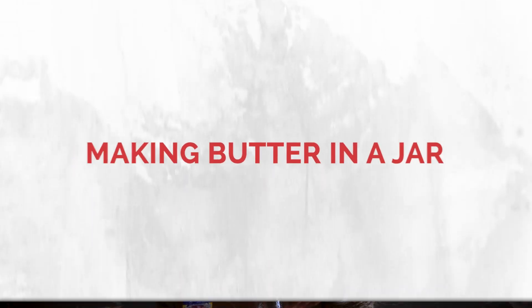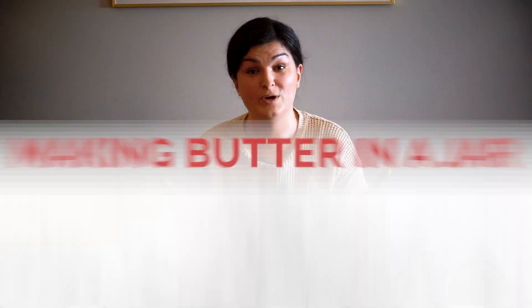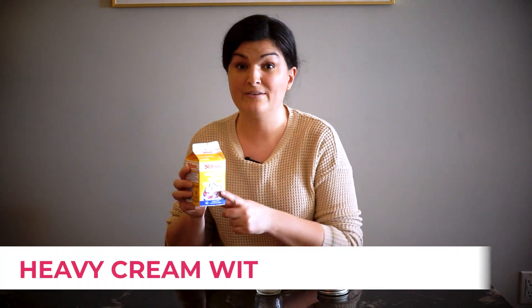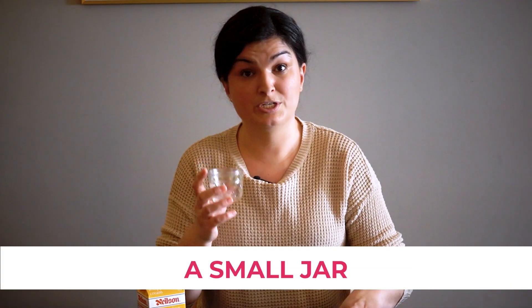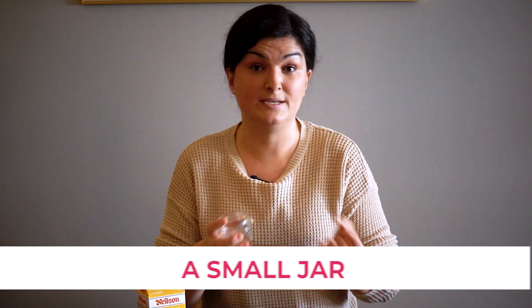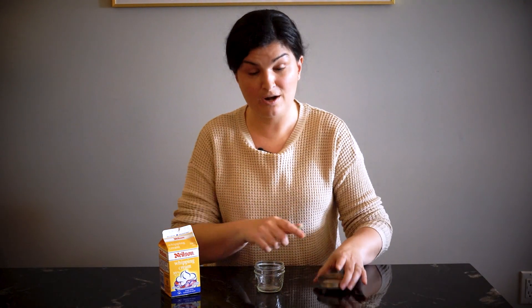What you need is a heavy cream with minimum 35% fat. The fat content is really important — the higher the better, but minimum 35%. And then you also need a small jar. The smaller the better because it's going to be easier for small hands to shake and eventually turn it into butter, and it's got less liquid so it won't be as heavy. So a small jar with a tight lid and some heavy cream is all you need.